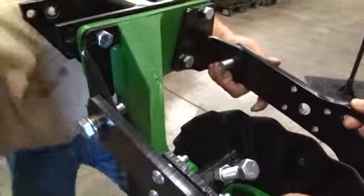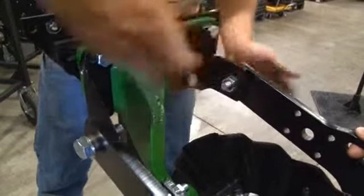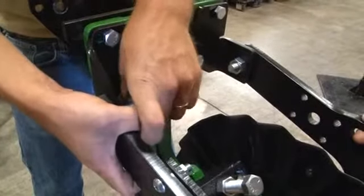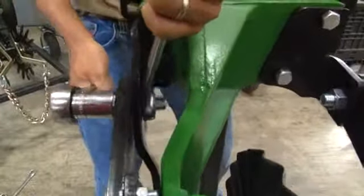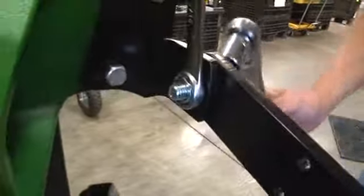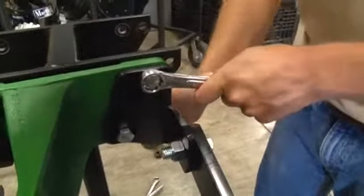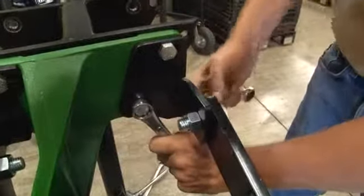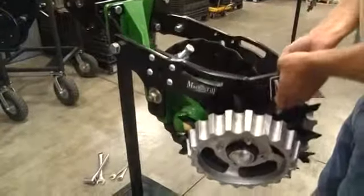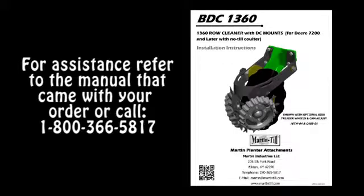Do not use an impact wrench. For further instructions, refer to the manual that came with your Martin Till order or call 1-800-366-5817.